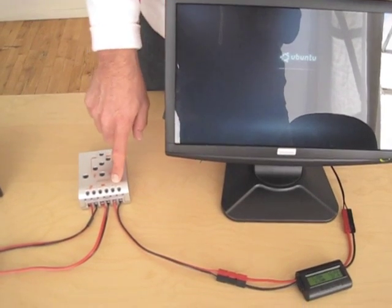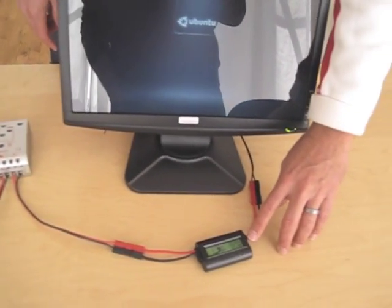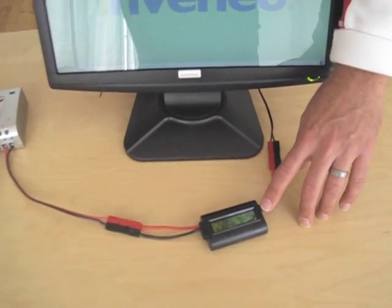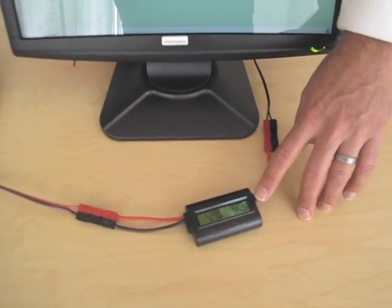The nice thing, back to the computing station, is you can show people the watt meter and how the Invenio computing stations don't exceed 20 watts, which is very nice.